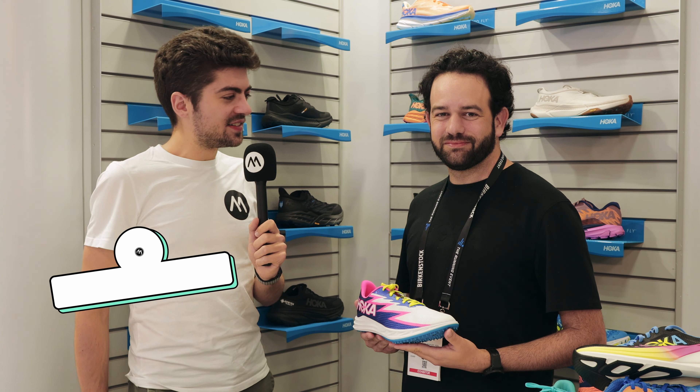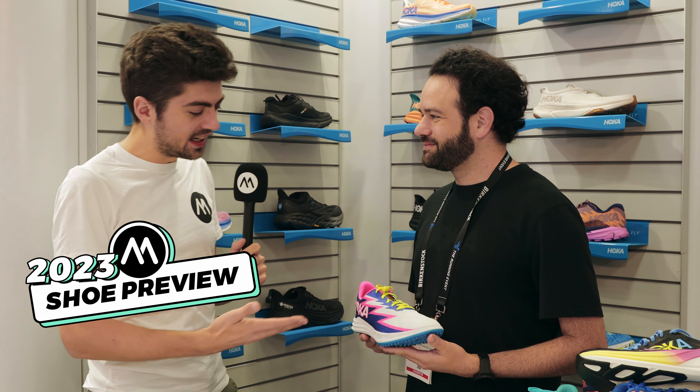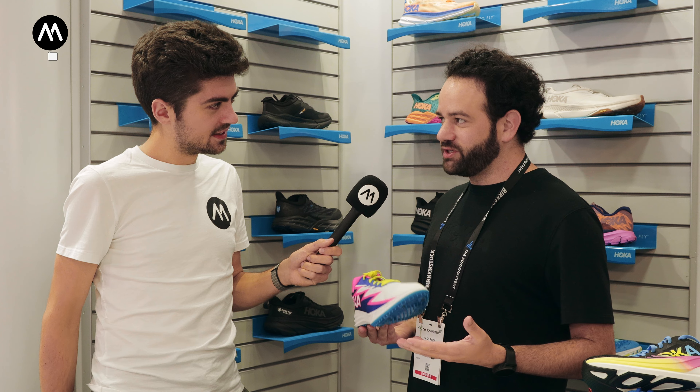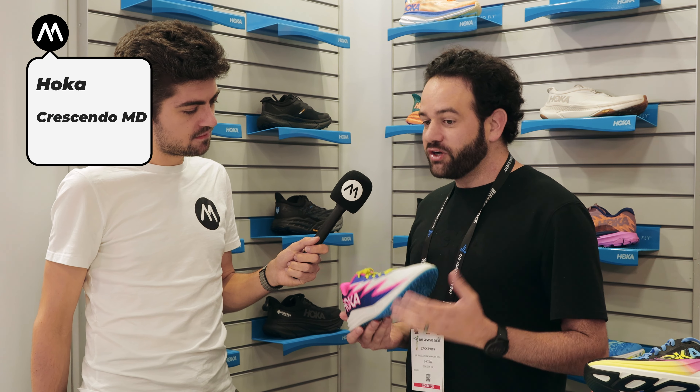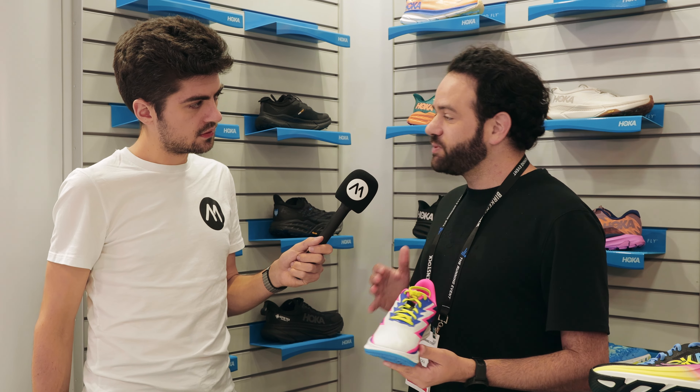We're still here at the running event in Austin, Texas with Zach at Hoka, and Zach has something for a track. We got a track spike here — this is the Crescendo MD, and this is our entry level middle distance spike. At the $85 price point, we build an entry level spike from the ground up.